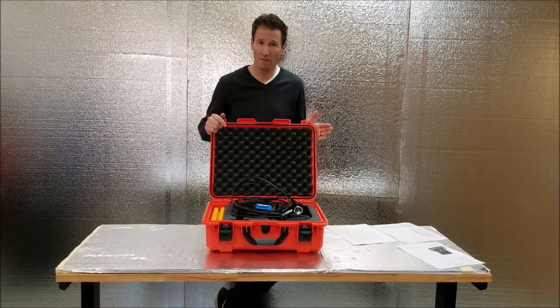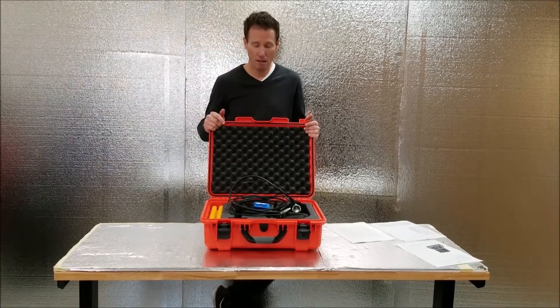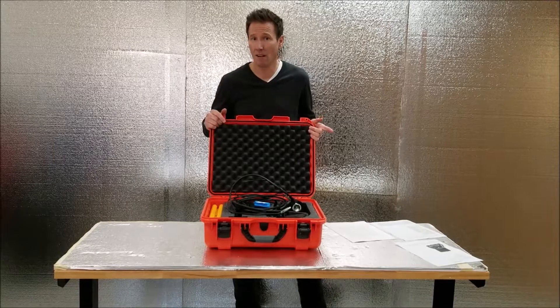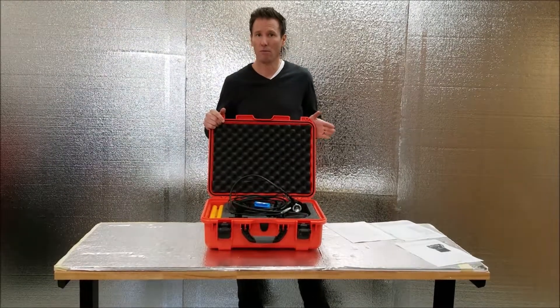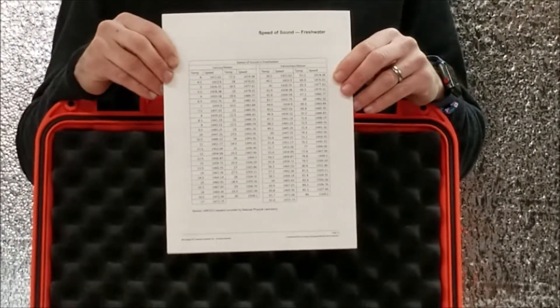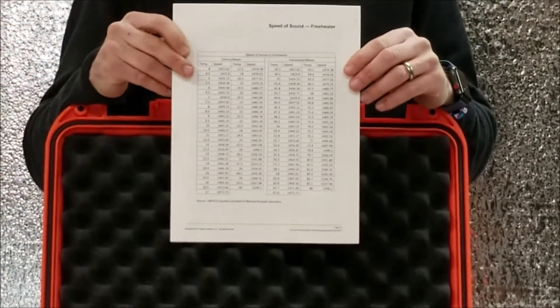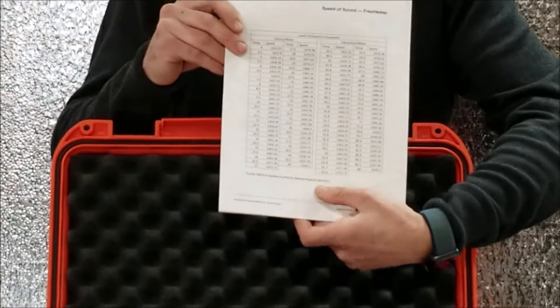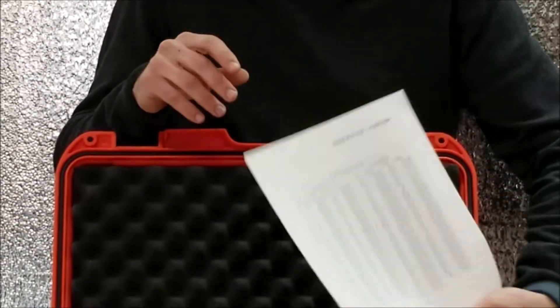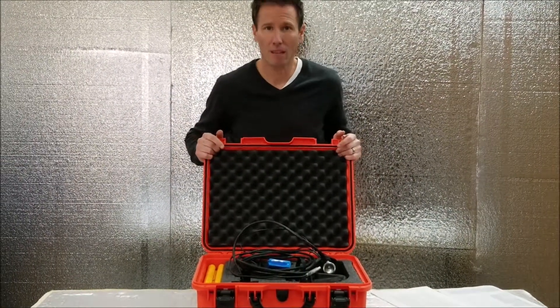You could be in 35-degree water or 100-degree salt water, so you really want to make sure you have the sound velocity right. Refer to the speed of sound charts for salt water and fresh water on your flash drive — this will help you set the correct value. Get a temperature reading in the middle of the water column, not just at the surface, and that'll help you get the correct sound velocity.